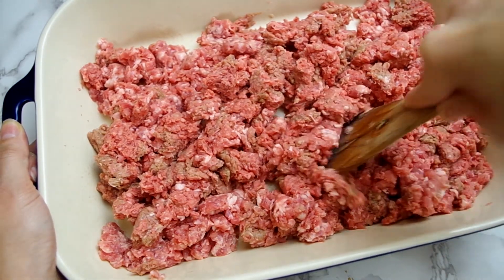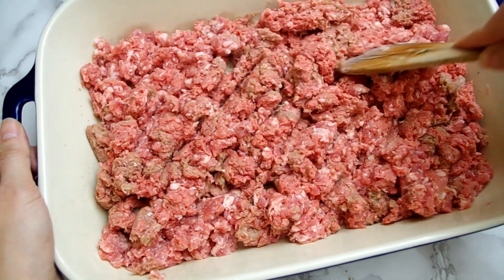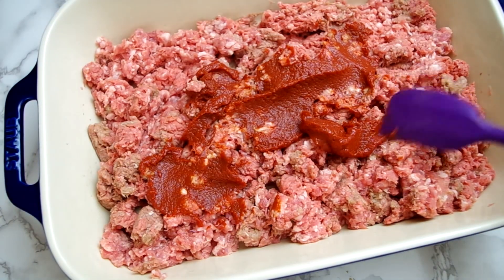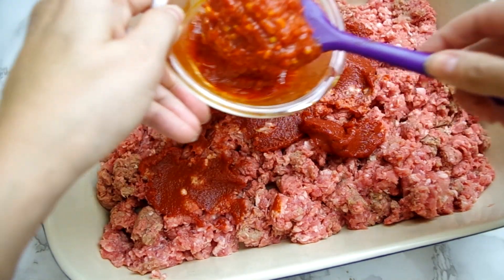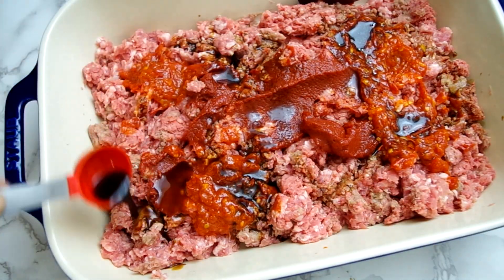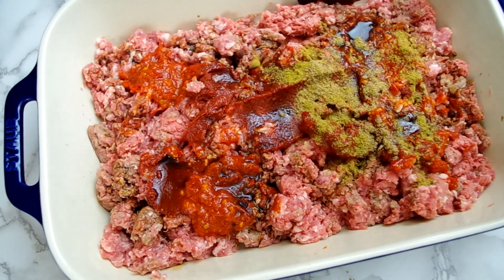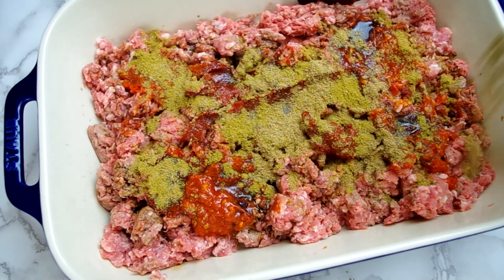We start by breaking up and mixing together ground meat — one and a half pounds of ground beef and one pound of ground pork. Now we add in a third of a cup of tomato paste and a quarter cup of Harissa, which is a North African pepper paste. Now two tablespoons of Worcestershire and a mix of cumin and coriander, one tablespoon each.